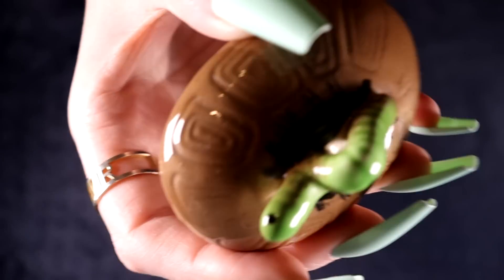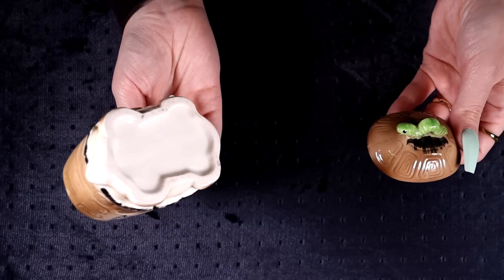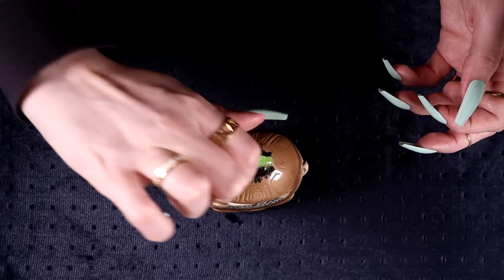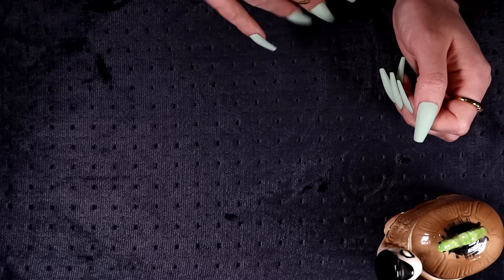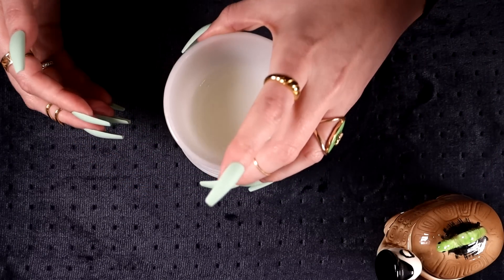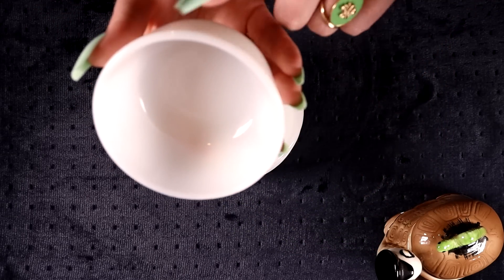I thought this one was a little different — there's a little squirmy worm on top of the shell. It's not the best quality porcelain, just a little ceramic piece, but it was cute enough that I thought somebody would like it. Everything I'll show you in this section cost four euros in total.